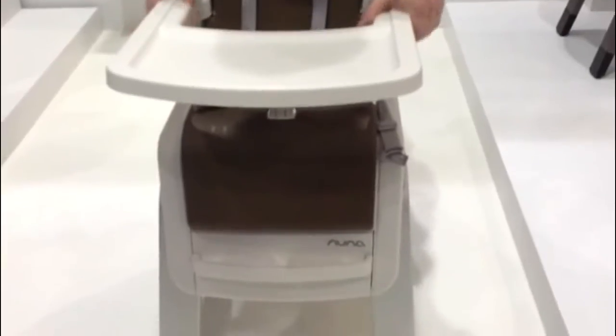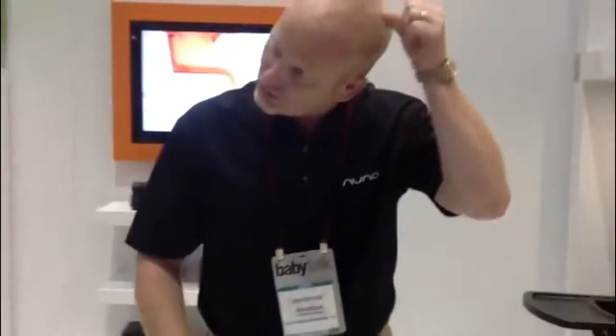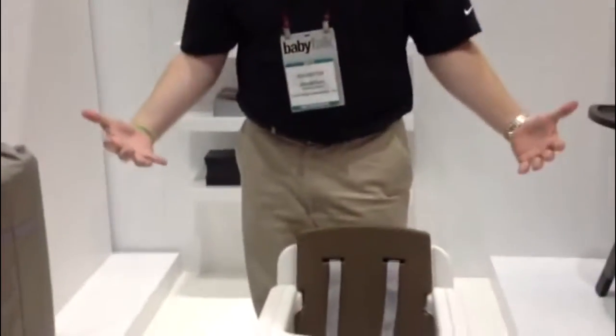The high chair was actually built with a total design bringing the child closer to the table. These high chairs, they're the A-frame, big bulky, sit in the corner, a lot of space taken up.